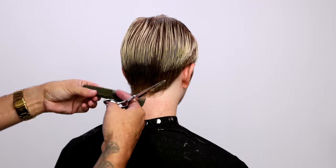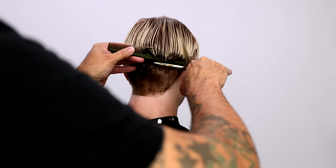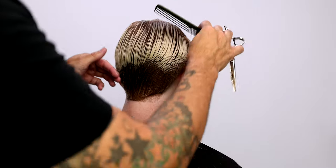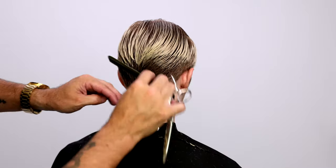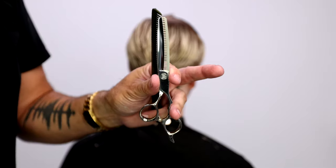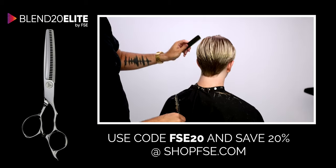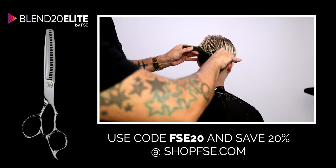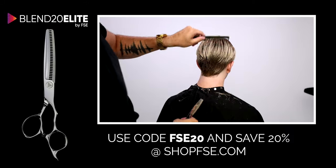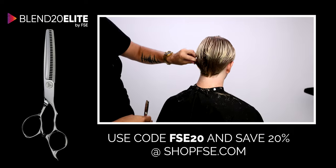You can see how bold that line of blonde hair is — this is what I really love, because you can obviously see where you need to blend it. It's also going to give you a great demo of the FSE Blend 20 Elite, which I'm using now. It's got the elite handle, Japanese VG10 steel, and it removes 20% of the hair. You'll be able to see how that line starts to fade out and blend — it creates a nice gradient.